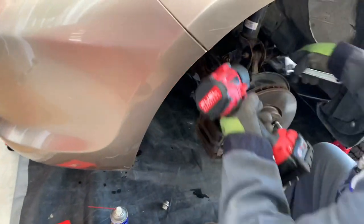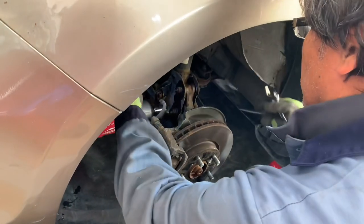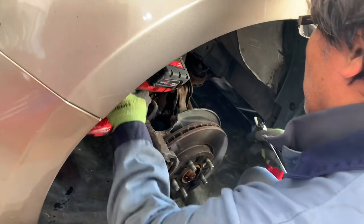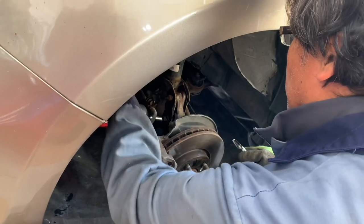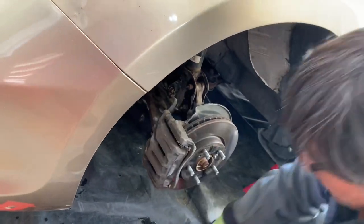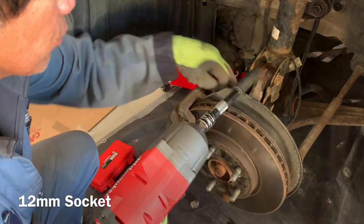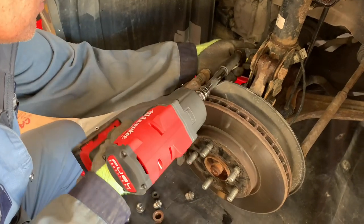We've got that nut there for a while with the bolt. Before we do that, let's get rid of this. We'll have to remove the brake line here so that we can get at the big bolt in the bottom there. So we don't have much room.